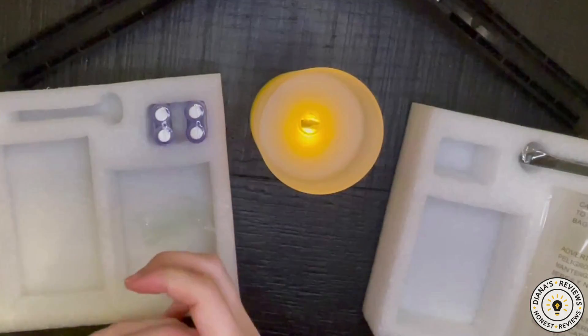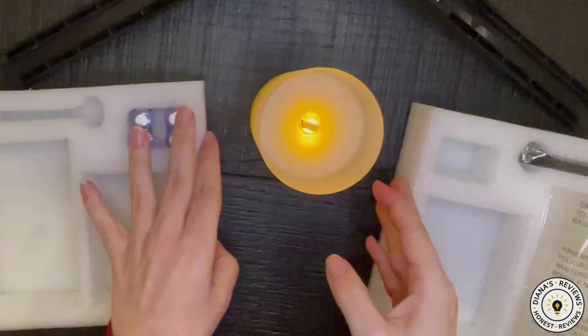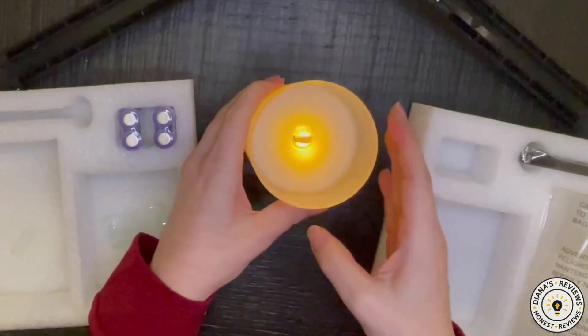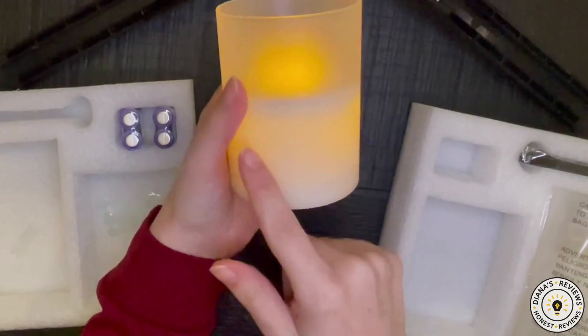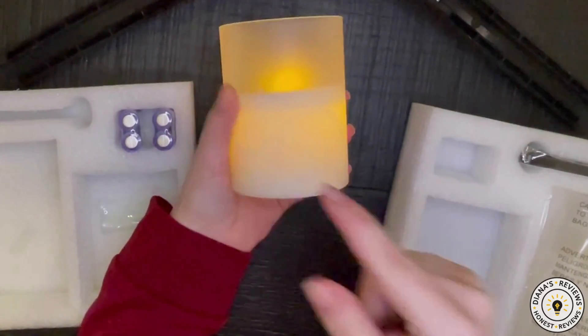So this is what it looks like. It's pretty orange — I don't know if the camera is picking this up right, but it is much warmer than I thought it would be, to be honest. I kind of wish it wasn't, and I don't know what the squiggly line is over here — I don't know if you can see that, but there is a squiggly line.